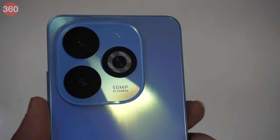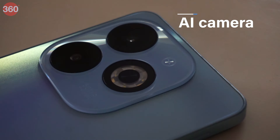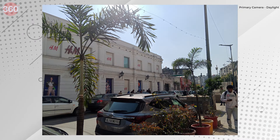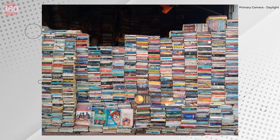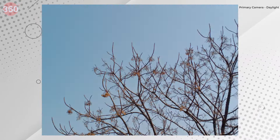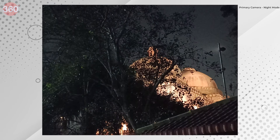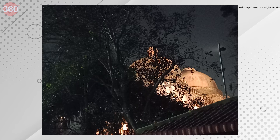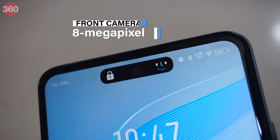The Infinix Smart 8 sports a dual rear camera that includes the primary 50-megapixel camera and another AI camera. The camera system is fine for daylight shots — it manages to produce sharp images after taking a second to load them. The 2x digital zoom isn't very useful; the images are way too soft. Low light performance isn't great either. The smartphone can only take sharp night mode images if it's on a tripod or stationary, else you'll get very blurry images. The front camera tells the same story.